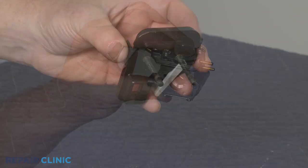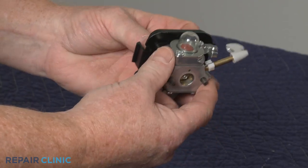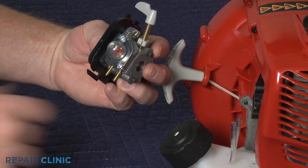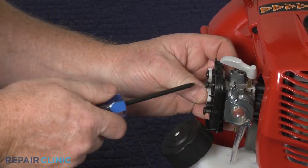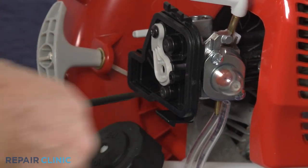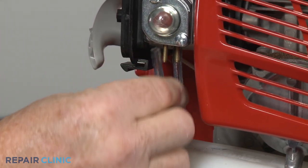Install the new carburetor by aligning it on the filter base. Confirm the insulator gasket is in place, then position the carburetor and filter base and thread the screws. Attach the fuel lines to the appropriate carburetor ports.